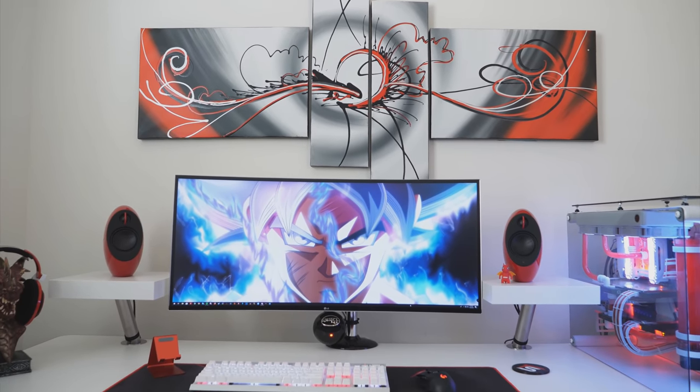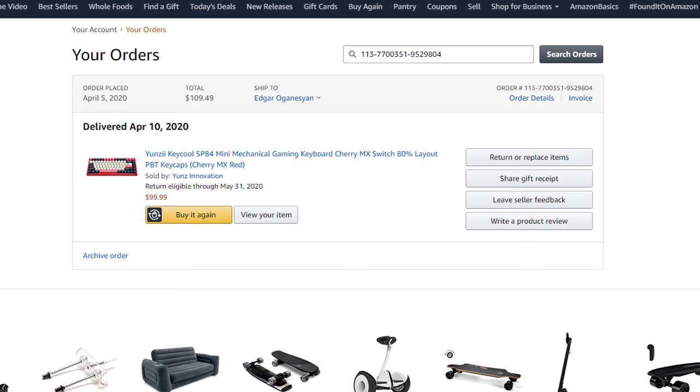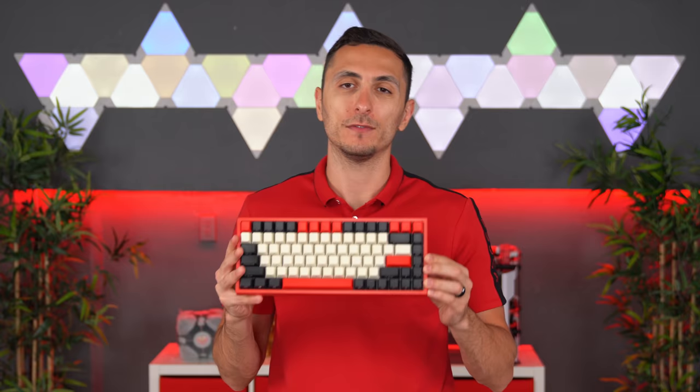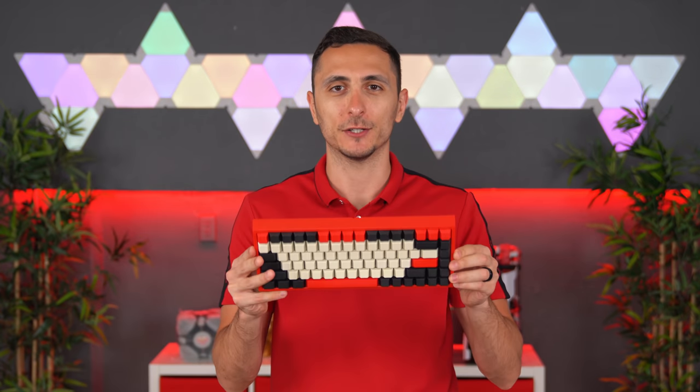So I went online, did a lot of research — I spent about three days looking at all types of keyboards that would not only be perfect for me but also match my setup's color scheme. And boy oh boy did I hit the jackpot. I found the Keycool SP84, bought it three days before my birthday, and I've been using it ever since. Now that I've used it quite a bit, it's time to review it on the channel and share my overall experience.